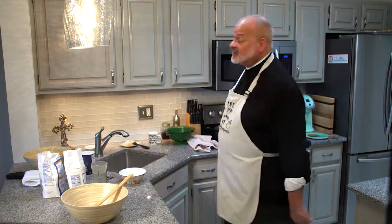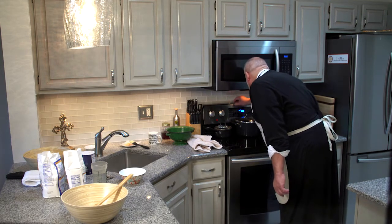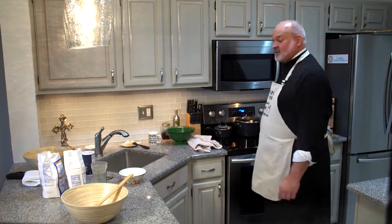So let's begin. Preheat your oven to 400 degrees. Last time I caught grief from viewers for not sharing emphatically to preheat your oven, so please preheat your oven to 400 degrees.